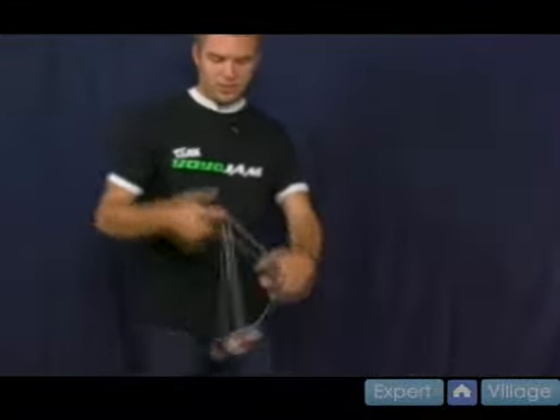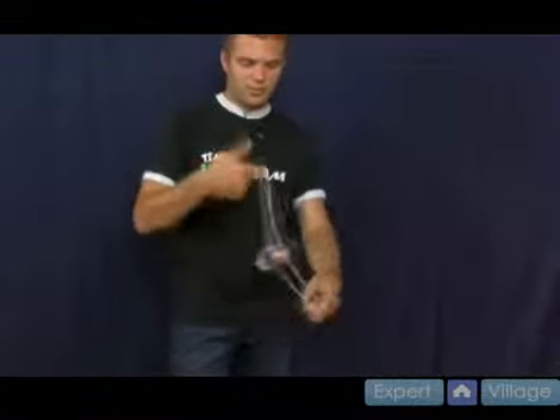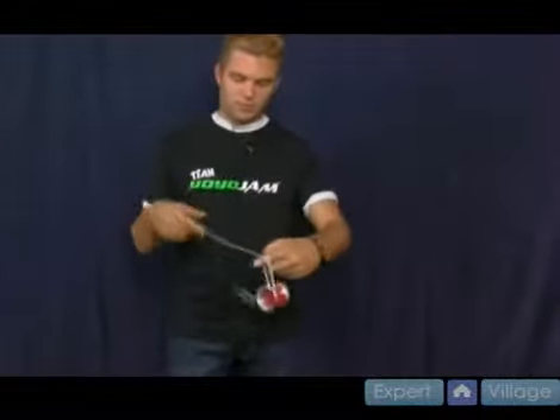It starts with the split bottom mount, and you actually go back twice into those two strings and pull. It looks really cool if you do it fast. Just come straight out into the string — that's ripcord.